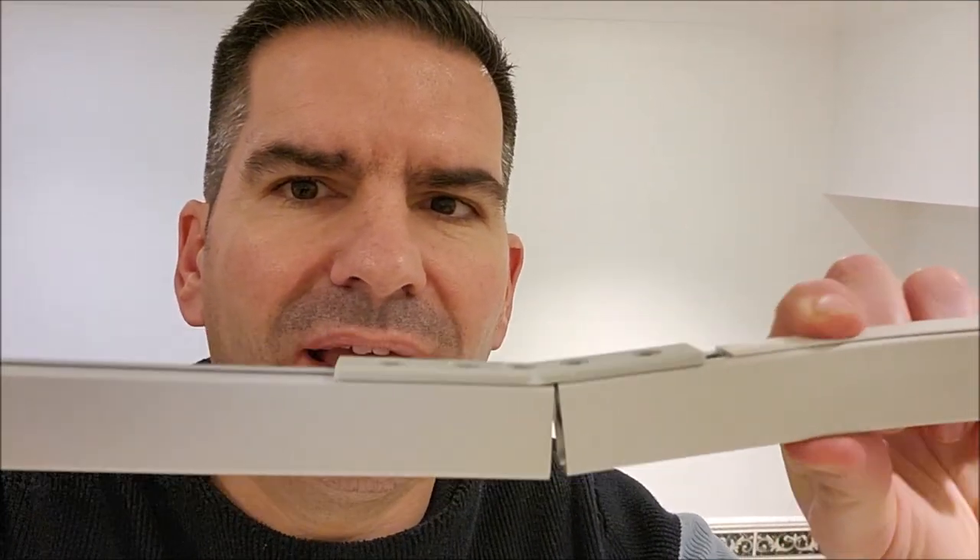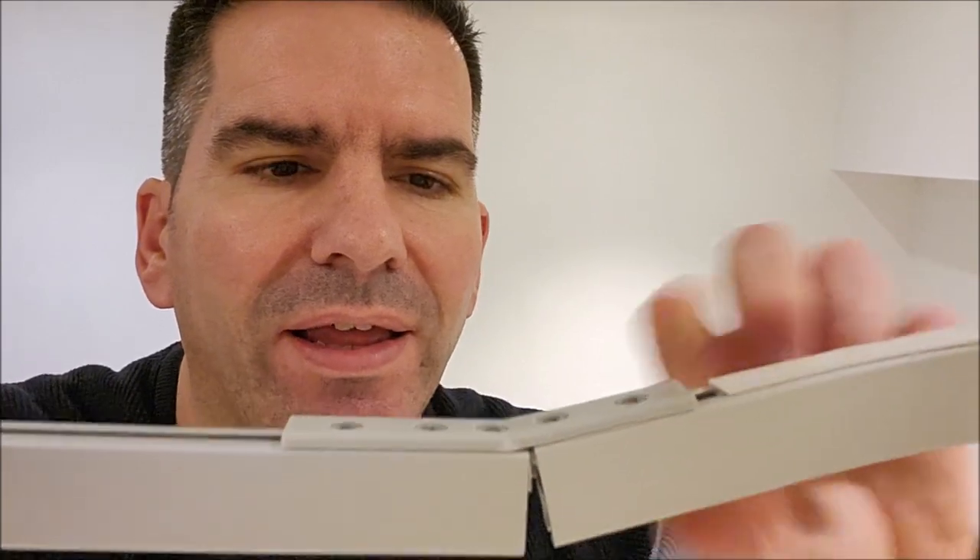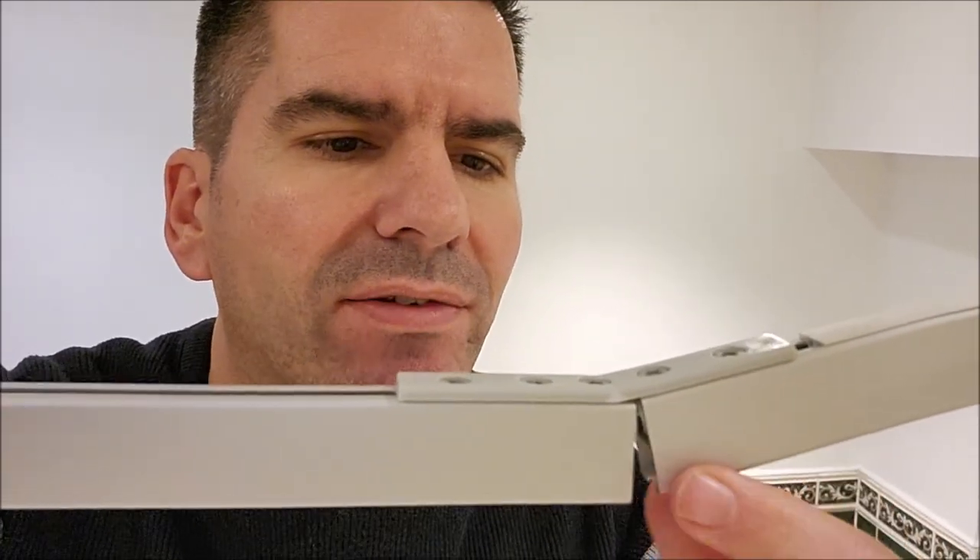Hi, Rob the Frugalist here and this is how to fix a shower rail. As you can see it's kind of failing there. It's a little bit of plastic. It obviously wasn't built to last but I'm going to try and make it last and the way I'm going to approach this is with a bit of super glue.